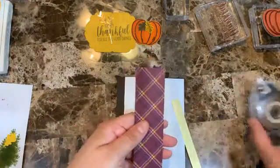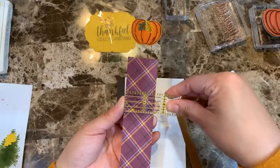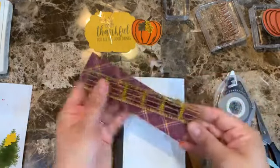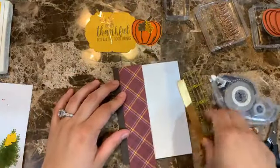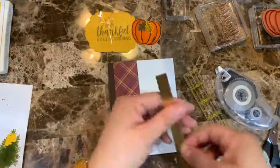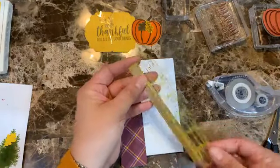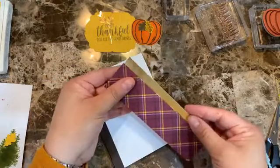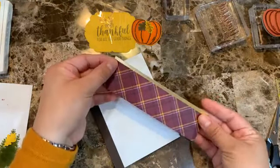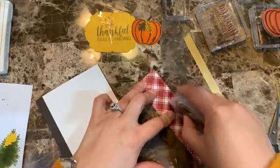I also have a piece of the design series paper — one-and-a-half inches wide, six inches long, and we'll cut the excess. Then I have a piece of gold foil that's a half inch wide and six inches long — just a scrap. We're going to layer these on the card.